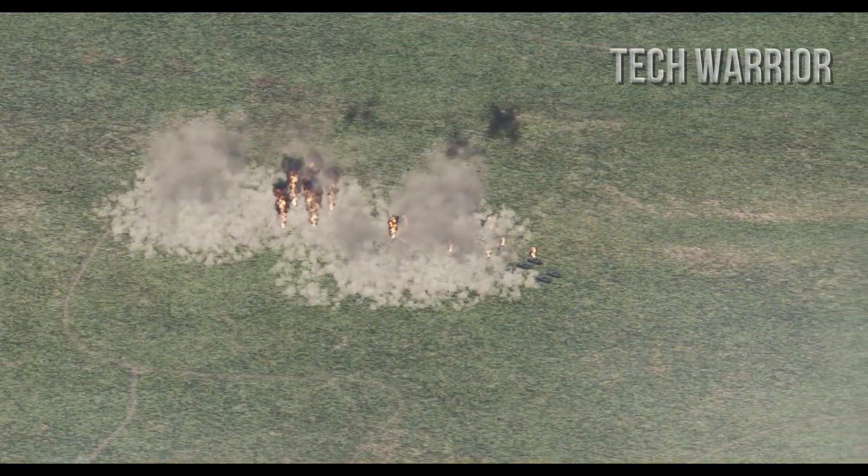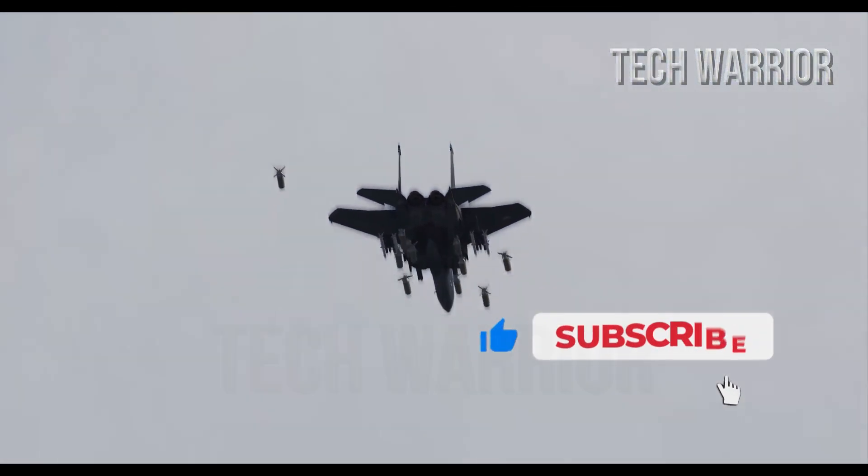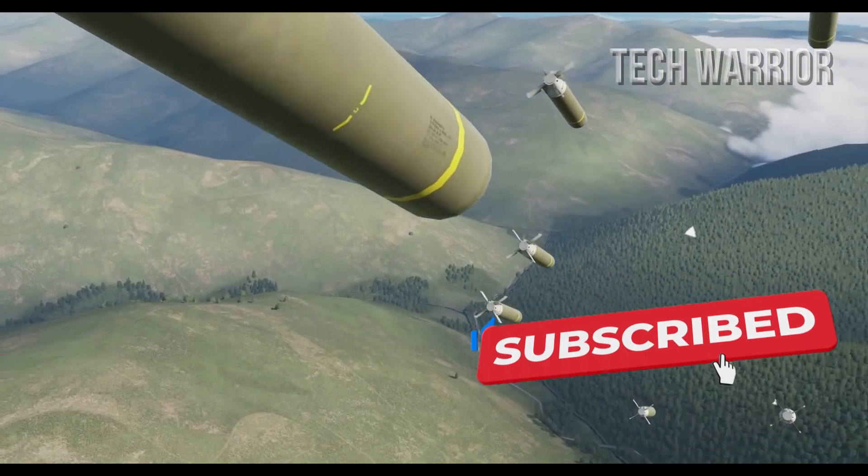Currently, any adversary facing this weapon has no defense against it, and the only solution would be to shoot down the aircraft before it can release these smart bombs.